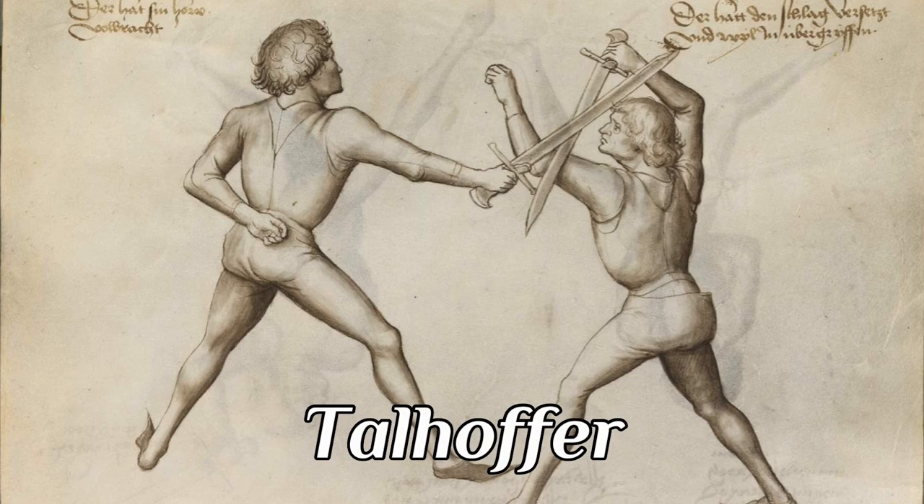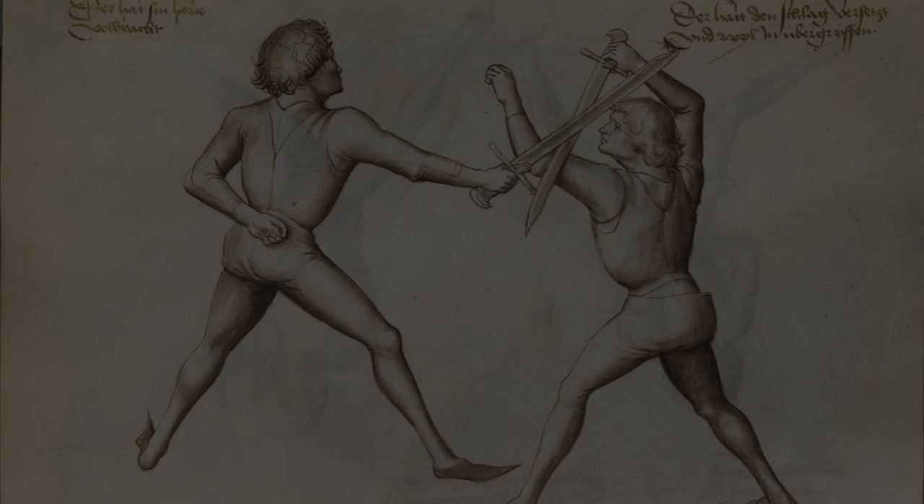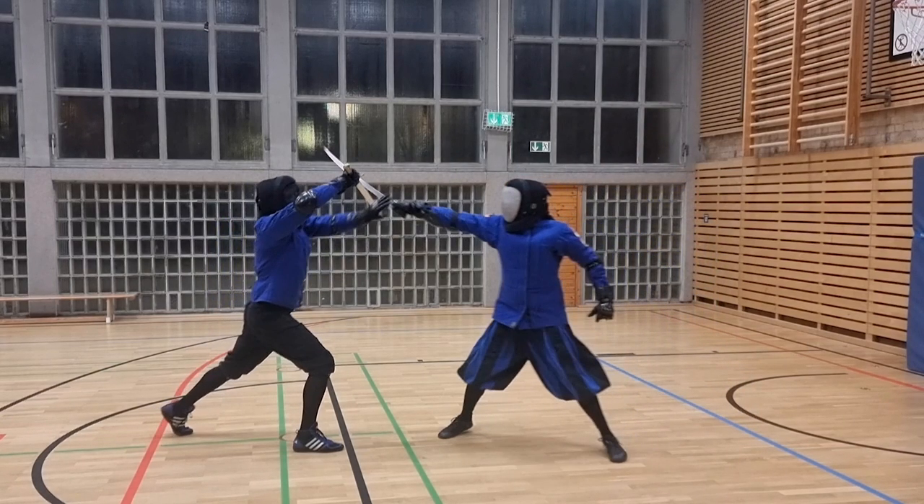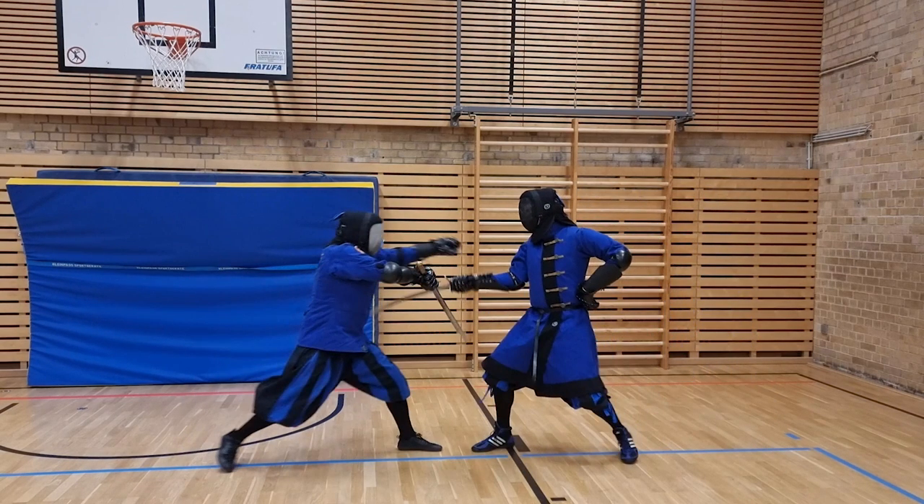Now we all know this wonderful Talhofer depiction. The 8th play of the Glasgow manuscript is not that. As you can see Peter doing in this wonderful textbook application of the Talhofer technique, it goes against an incoming attack from above, while the 8th Messer play of the Glasgow Fechtbuch goes against an attack from below.